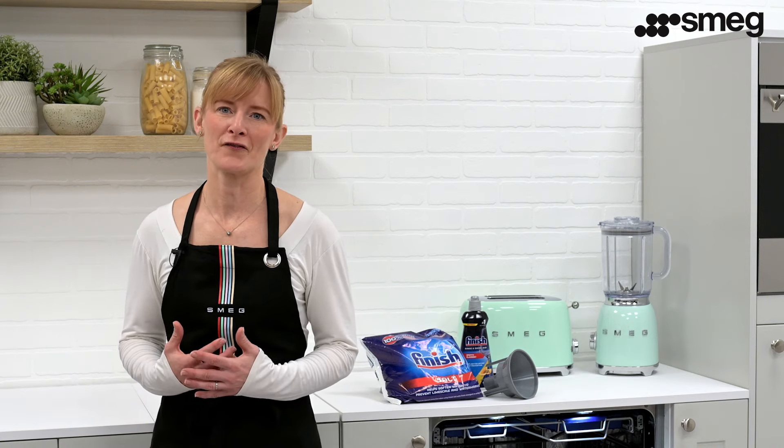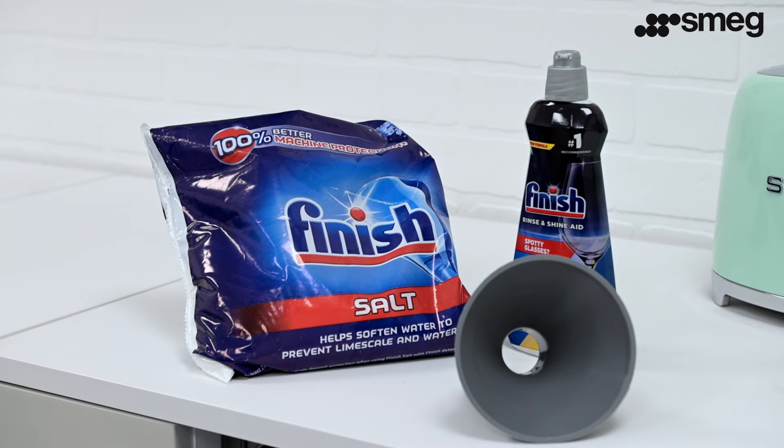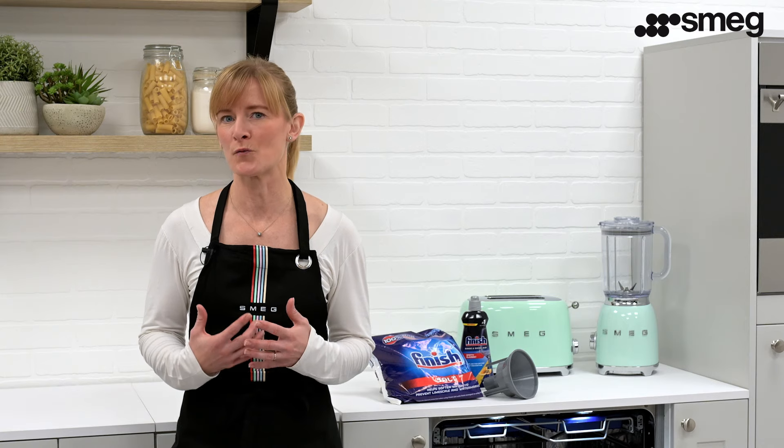Be careful not to confuse the salt and detergent packages. Adding detergent to the salt container will damage the water softening unit.